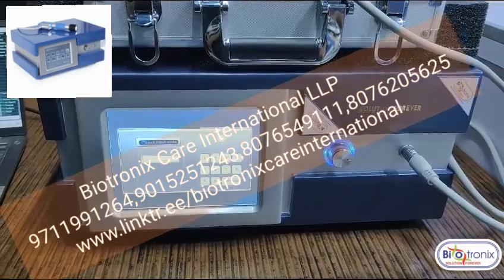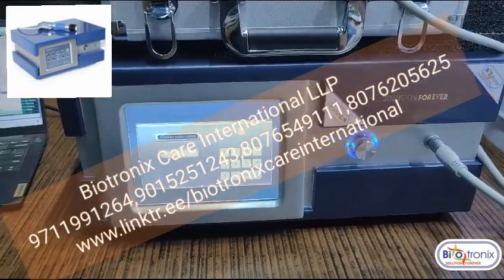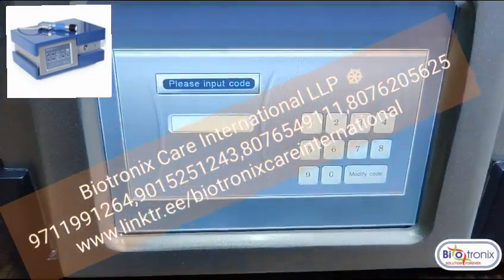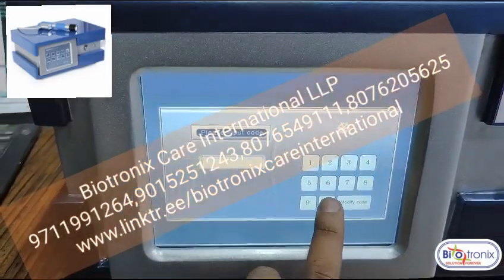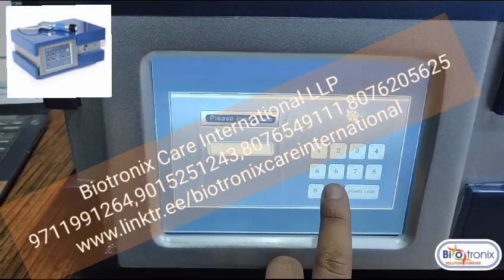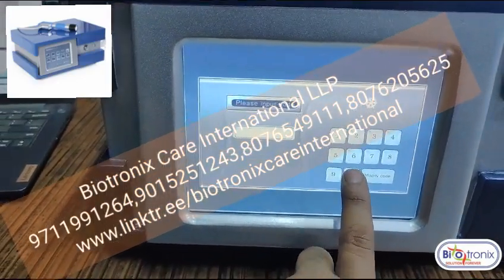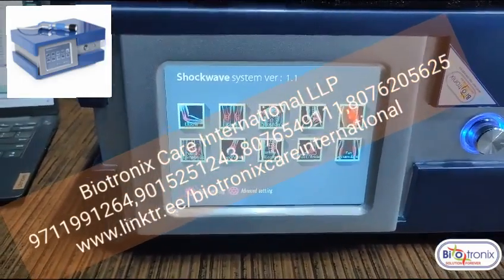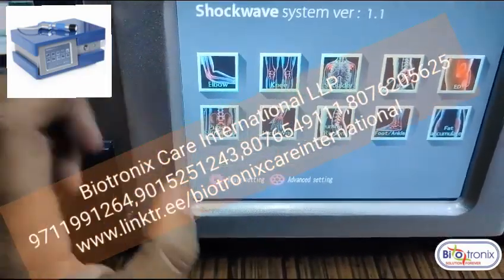Biotronics pneumatic shockwave — let me show you the parameters. Once you switch on the machine, you need to enter a password. The default is 1-2-3-4-5-6. Then you interface by pressing zero six times and it will enter into the main screen.